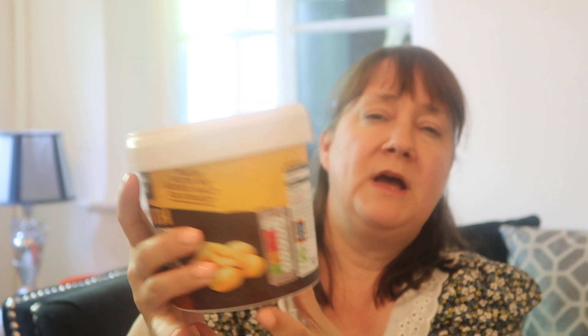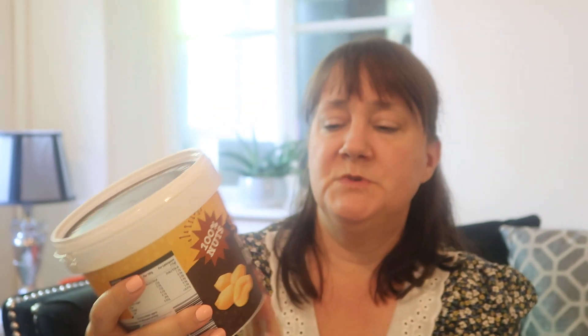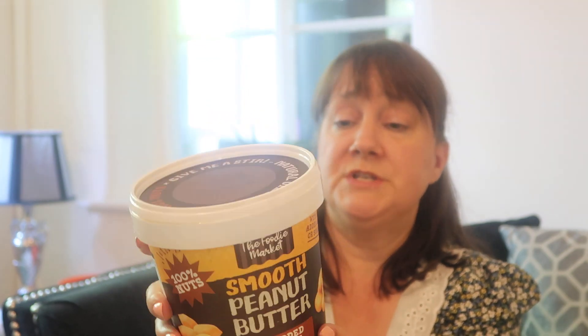Peanut butter — we go through peanut butter in this house like crazy. Smooth, crunchy, there's always a couple of tubs on the go. I'd seen a lot of people getting the big tubs from Aldi — the runny peanut butter you can put on pancakes or porridge. I'd never seen it in my local one until the other day. So I got this big one-kilo tub for £3.99. It's smooth peanut butter with no added palm oil. The oil comes to the top — it's all natural and really runny. I'll probably put it on porridge with fruit to get some protein.